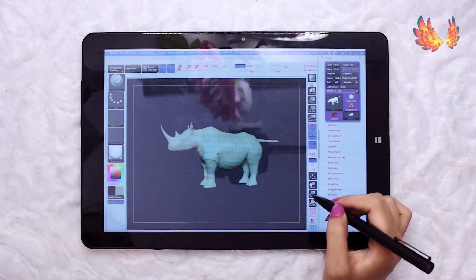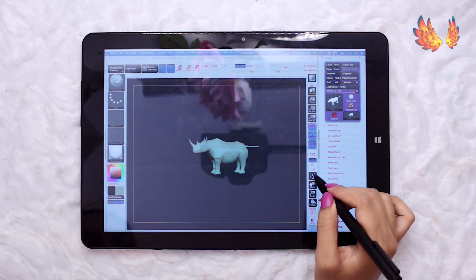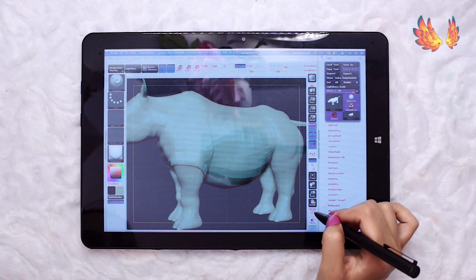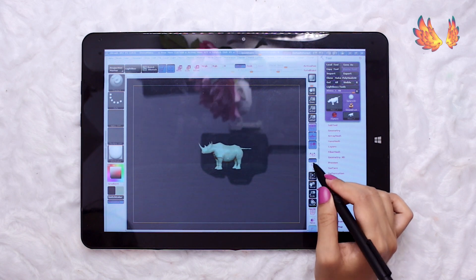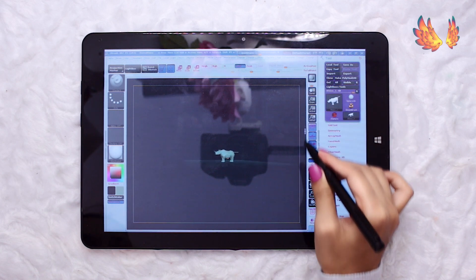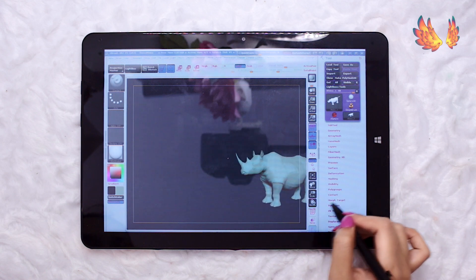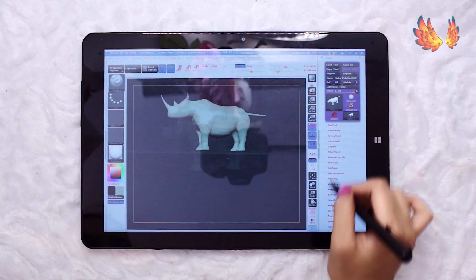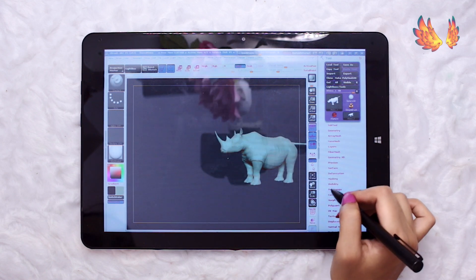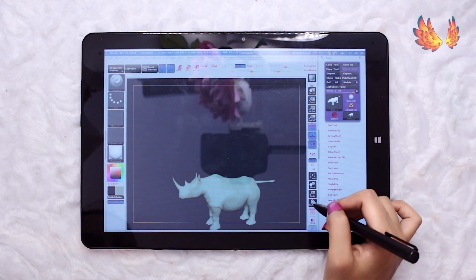I honestly don't have any expectations of this working out with the Chuwi Hi 12. ZBrush is a 3D modeling program which strongly recommends 6GB plus RAM, however 16GB RAM is preferred. As for hard drive, a minimum of 8GB free hard drive is required but 100GB SSD is strongly recommended, and a Pentium processor is the minimum but Core i5 and above is more preferable.